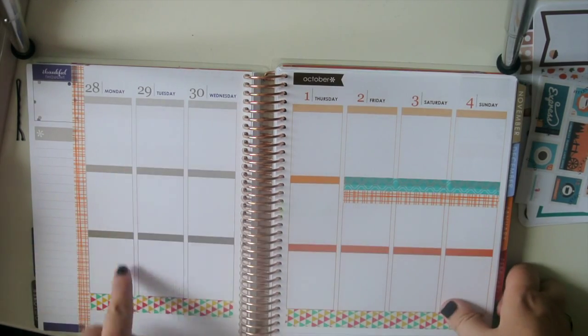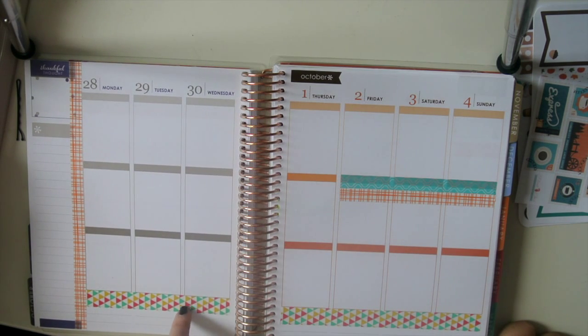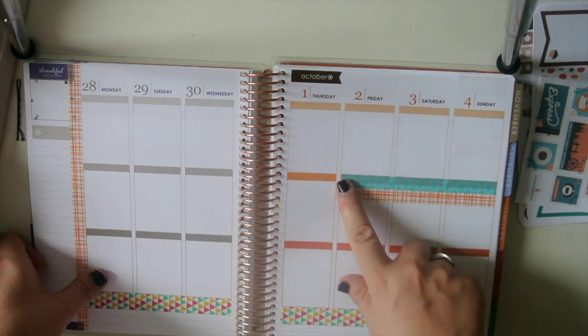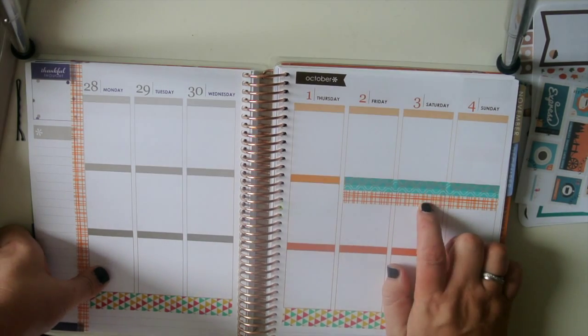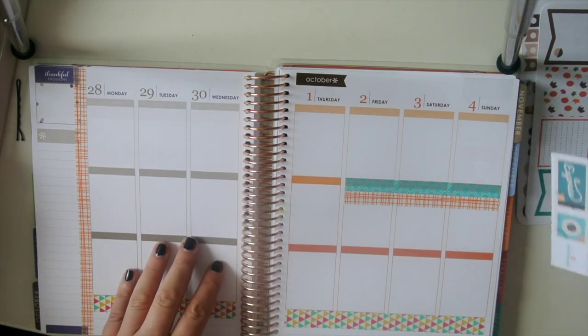So let's get started. I already put down this washi I got at Michael's. It's kind of orange and yellow and it's a little more green than teal but I think it goes okay. And then this orange plaid and then I just put some teal and orange here to go under my weekend banner. I'm actually going away for the weekend and I took Friday off so I have a three day weekend which I'm super pumped about.